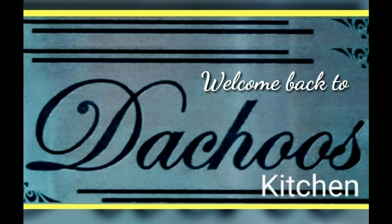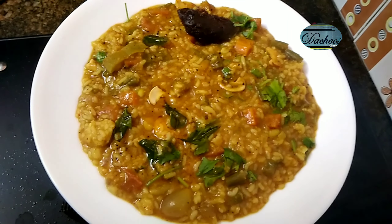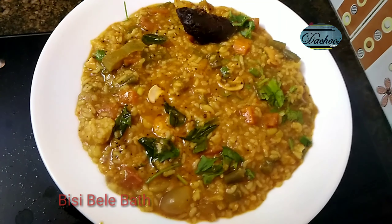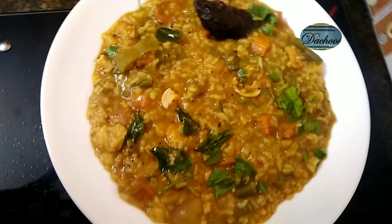Hi friends, welcome back to The Cheese Kitchen. This is a very special, tasty, and spicy dish. This is a very spicy recipe — a lunch boss recipe.